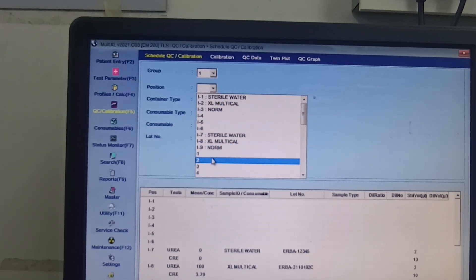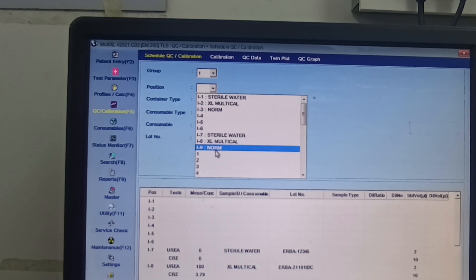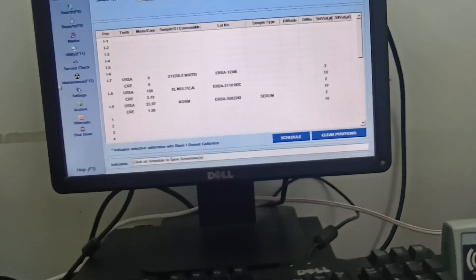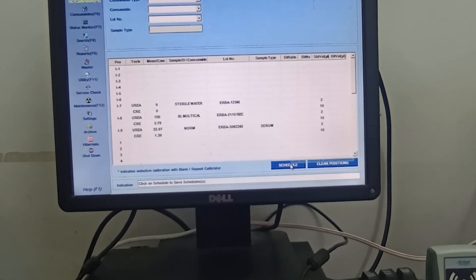After that, similarly click Norms. During the calibration you must also run the control, because without the control you can't measure the calibration value or confirm whether calibration is successful or not. Similarly, select urea and creatinine, press OK. The programming for calibration is now ready — click the Schedule button.